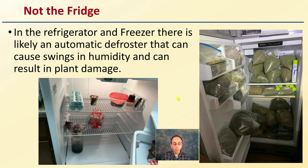Also, the fridge — typically not an advised location. In the refrigerator and freezer, there is likely an automatic defroster that can cause swings in humidity that could result in potential plant damage, particularly if you don't have a completely good seal on everything. Be mindful of that. Refrigeration temperature is a good thing, but sometimes directly in the refrigerator there's too much fluctuation of those temperatures.